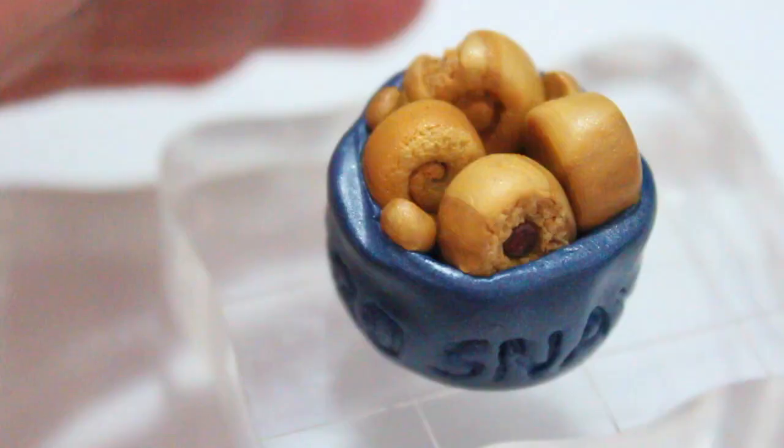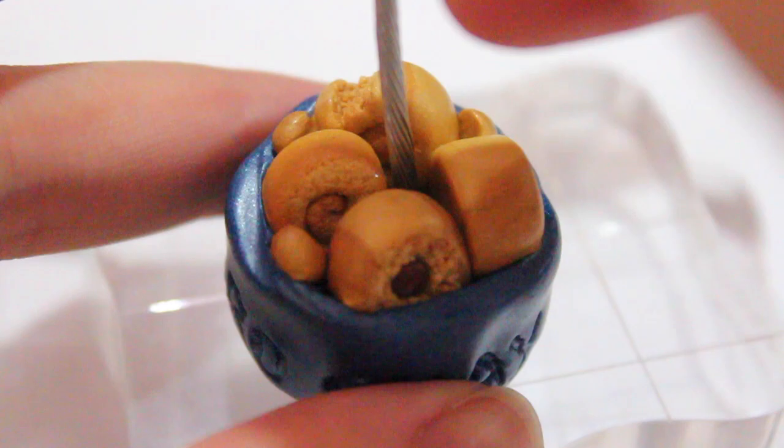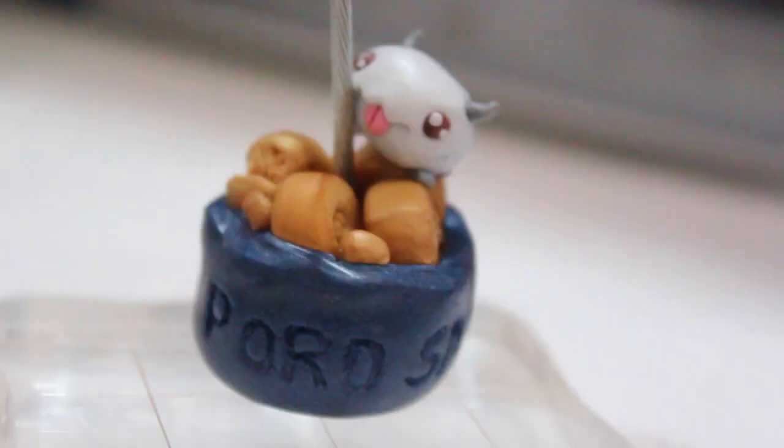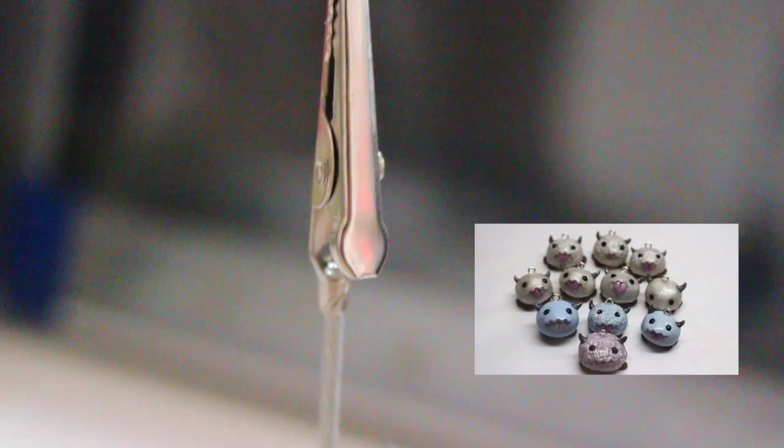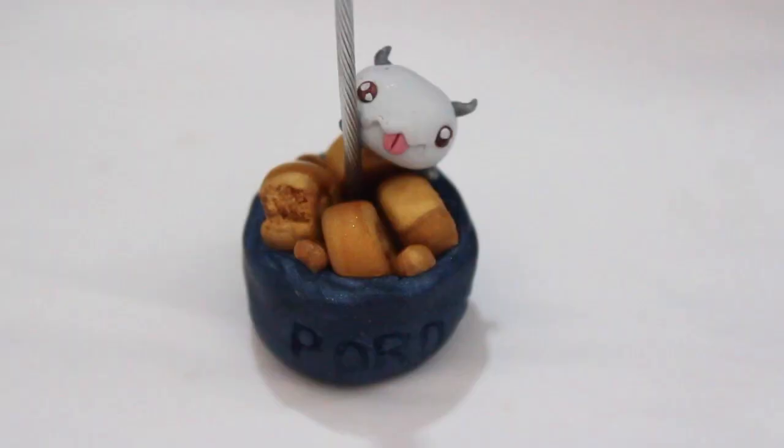Then I took some Fimozago gel, added it into the center, and what we're going to add now is a memo clip alligator clip — I got this on Etsy and I'll put a link down below where you can find yours. The last thing I added was a mini poro. This was a last-minute decision, and I know a lot of you guys seeing this charm spotlight wanted me to make a poro tutorial. So if you still want to see that, please let me know down below.